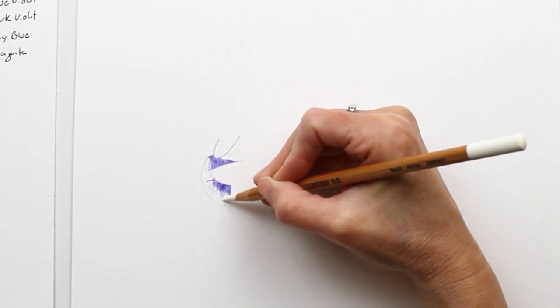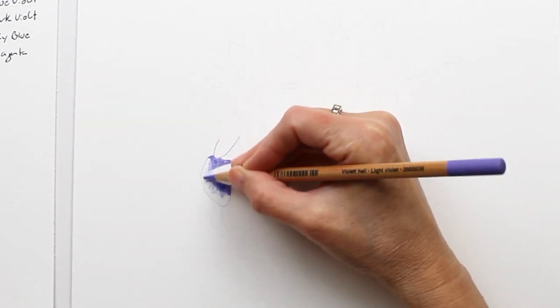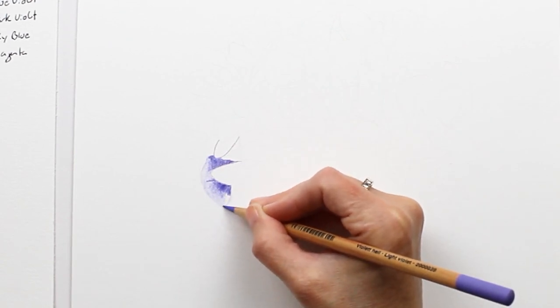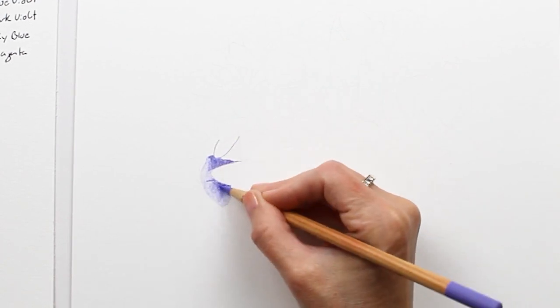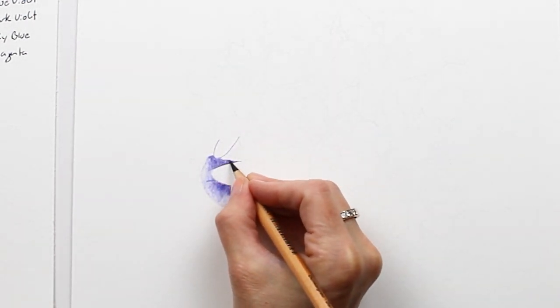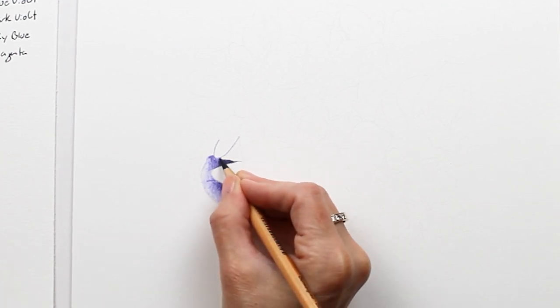Next I'm using the white pencil to block in the lighter areas of the petal. By putting the white down first, I protect the paper from the colors that will go on top of it, keeping these areas from becoming too dark. If I decide to use my electric eraser on this area later, I will be able to brighten it up to near white.